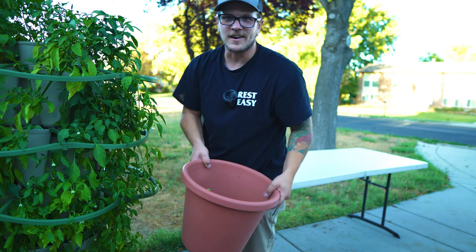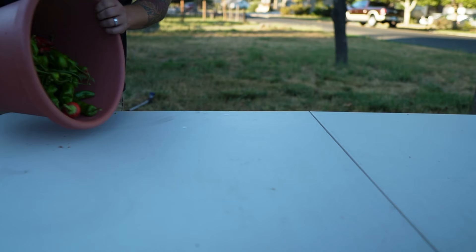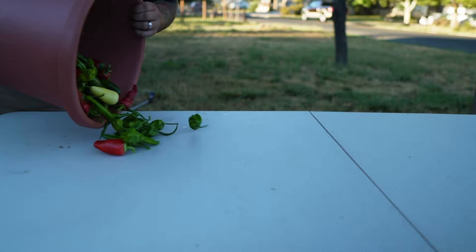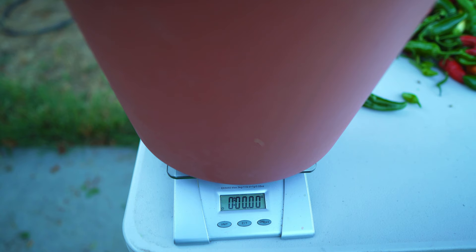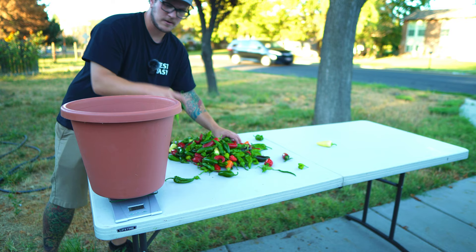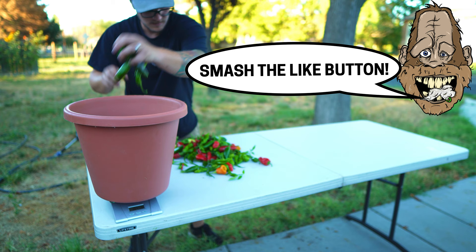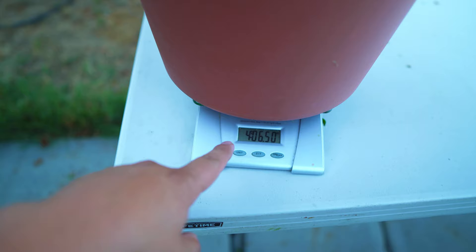If you're interested in these Green Stalk vertical gardens — I'm not an affiliate of Green Stalk — but I do have a link in the description below, and if you go to their website through that link you get ten dollars off your order. I was really hoping for three-plus pounds. After zeroing out the scale with the empty container, I threw all the peppers in — and we got four pounds, 6.5 ounces. That is not bad at all!